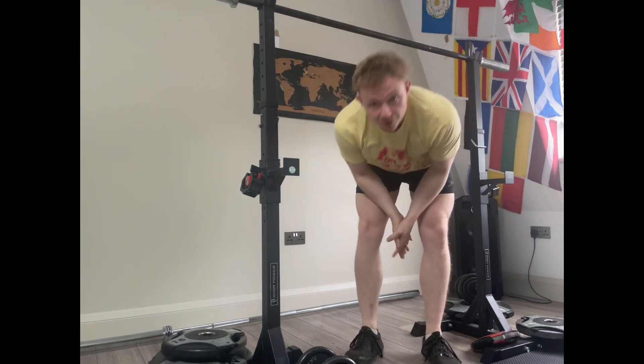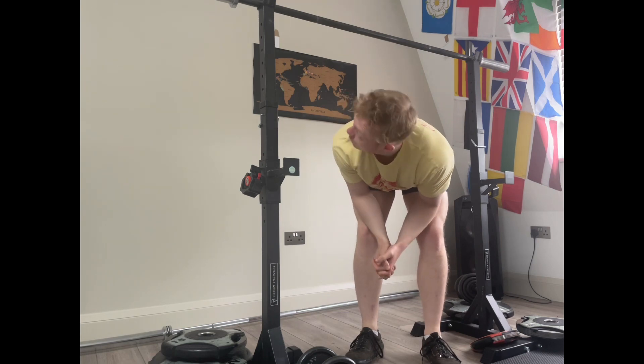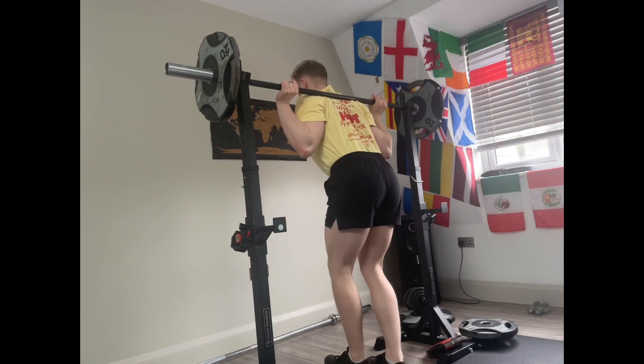That was just one of my knees from some different angles. Okay, let's get with the program. Let's do it.